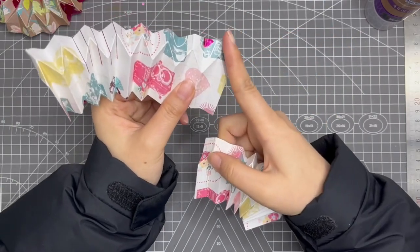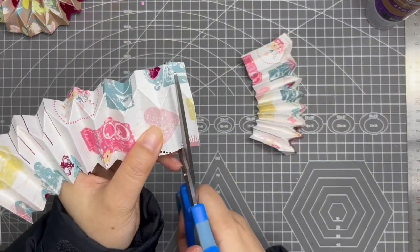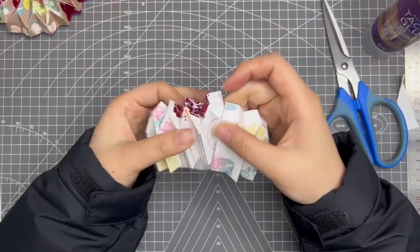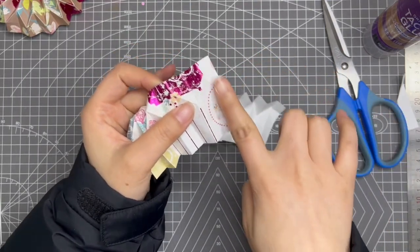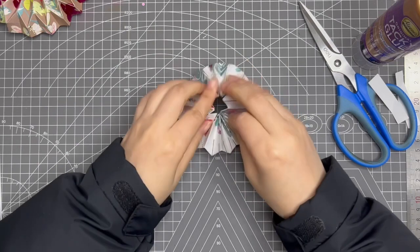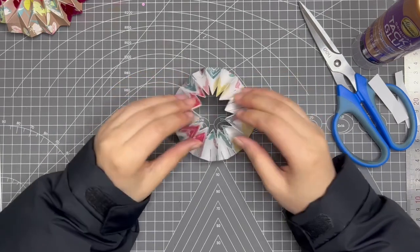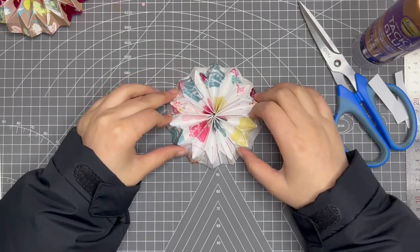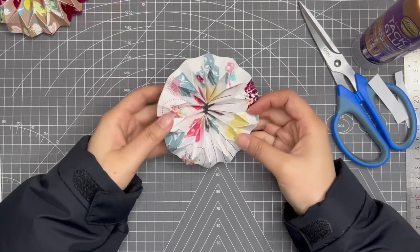Then you need to cut this part out and stick it here. Same for this side — you need to cut this half piece out and then fold it over. Yes, it works! I was worried if it could be made into a rosette, and yes it worked — the six centimeter size is good. I was worried, but yeah, this size is perfect.